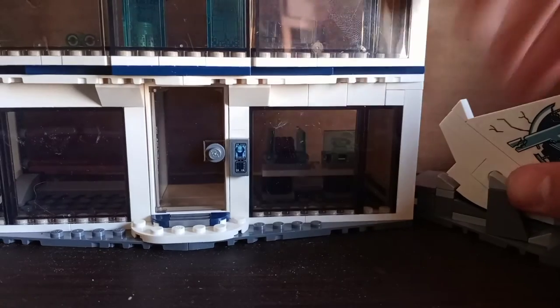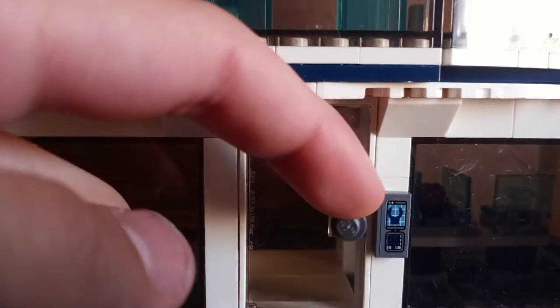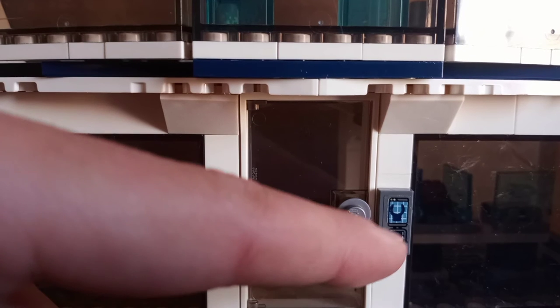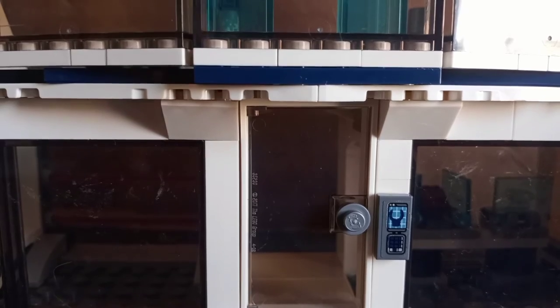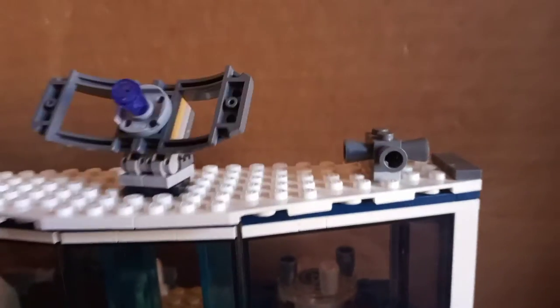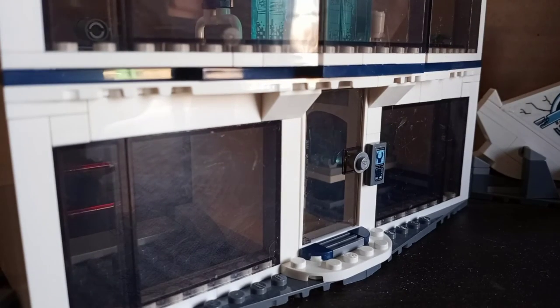Now let's look at the exterior of the Avengers compound building. There's a door you can open and close, and an incredibly painful sticker to put on — but still a pretty cool one. You also get windows, a satellite dish you can spin around, and what I'm guessing is a speaker. The exterior is decent, but it's definitely the interior where this set really shines.